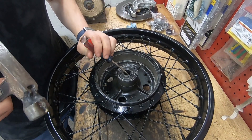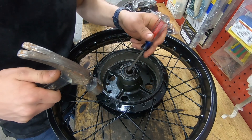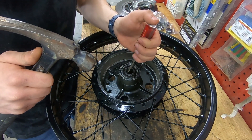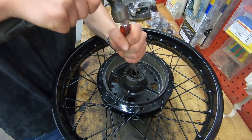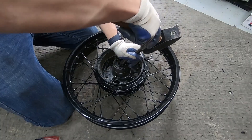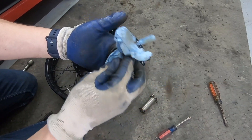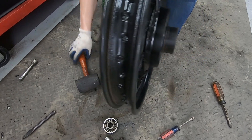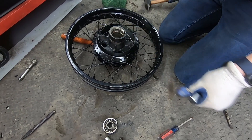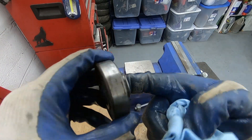Now we've got to remove the old wheel bearings. There's a spacer in between the two bearings so I'm going to try to tap on the lip of that spacer - maybe it'll tap the other bearing out. Finally got it out - you can see the old grease. Now I just have to get this bearing out using a socket and an extension. There it is - that one was a lot easier.